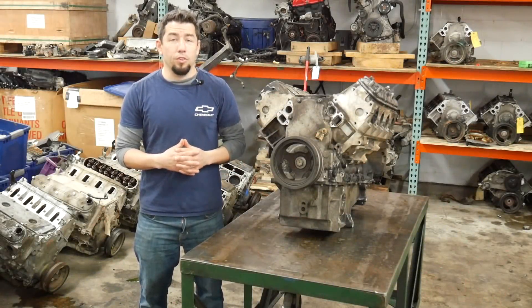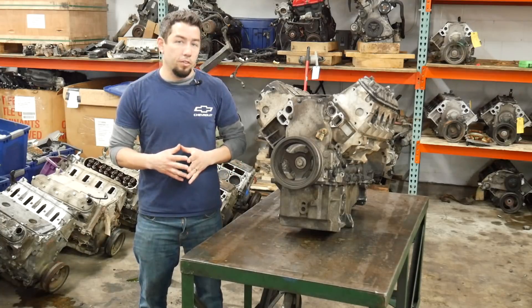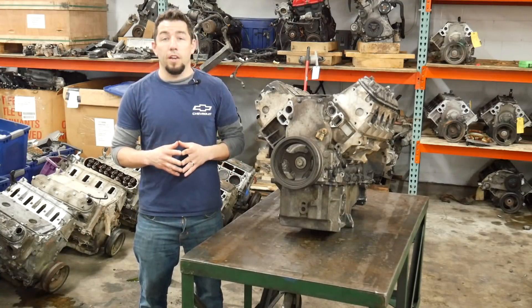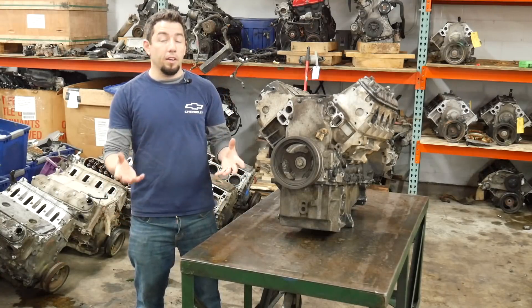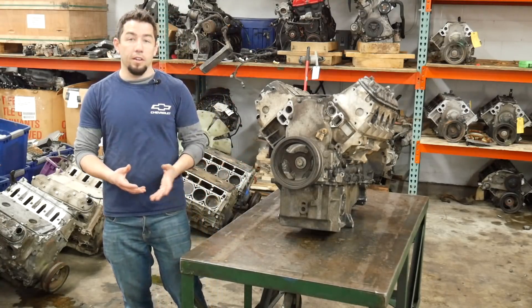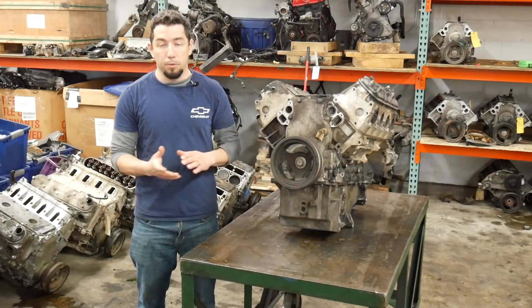Today we're going to take apart a regular GM 5.3 liter V8. This is not out of a full size truck or van but instead it's out of a Trailblazer chassis vehicle which is called the GMT 360. I can tell this by the type of oil pan it has — it has a mid sump with a hole in the center for the all wheel drive system to bolt to.